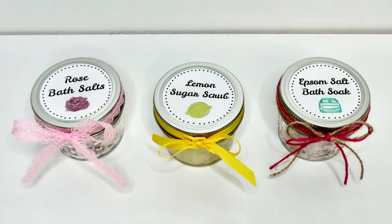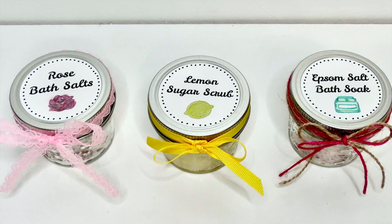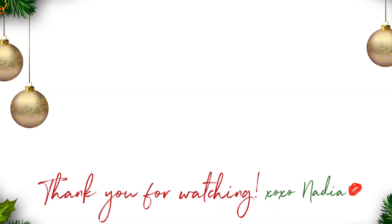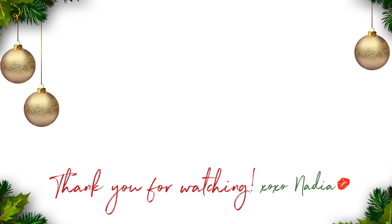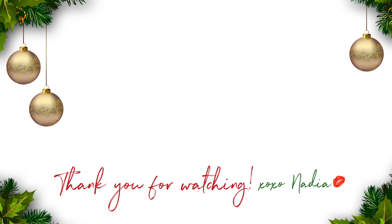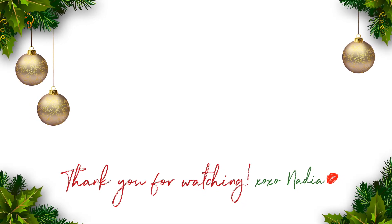And that is it for our spa day gift ideas! Don't forget to watch all five videos for the Fab Five Friend Collab and comment on each one for a chance to win an Amazon gift card. If you're new to my channel, don't forget to subscribe — I will see you all in my next video. Bye guys!